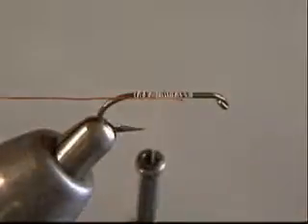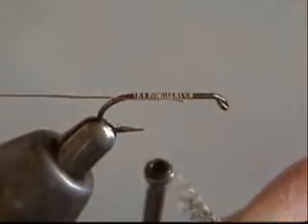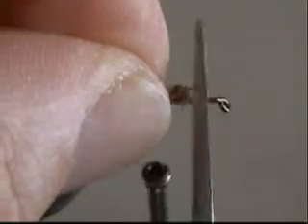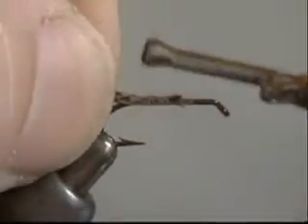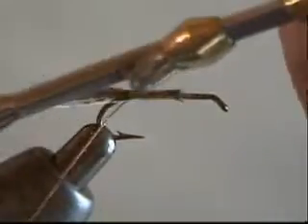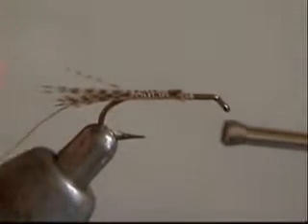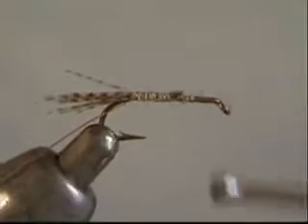The tail is just wood duck flank — this is actually mallard dyed to look like wood duck. I've torn a few fibers off and I'm sizing them according to the gap of the hook. One to one and a half times the gap is a good length. I'll cut the butt fibers off and use a pinch to trap that right on top of the hook, using the turn and look technique. Then I take that wire and pull it down a little bit and make a wrap under the tail fibers to flare them slightly and keep them up and bouncy.